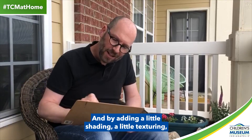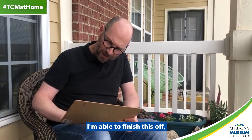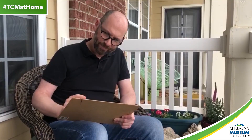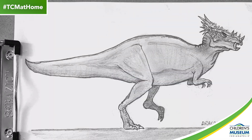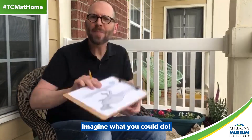And by adding a little shading, a little texturing, I'm able to finish this off and make what would look like a living Dracorex. That only took me a few seconds. Imagine what you could do.